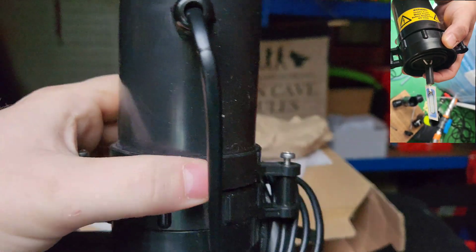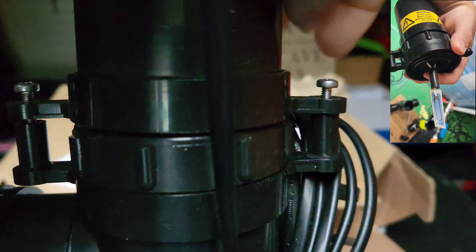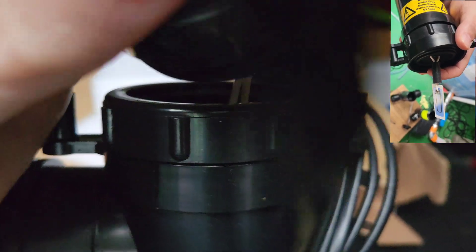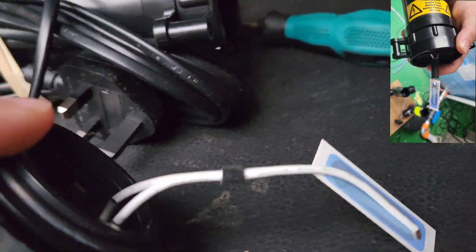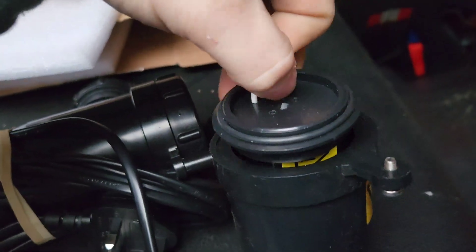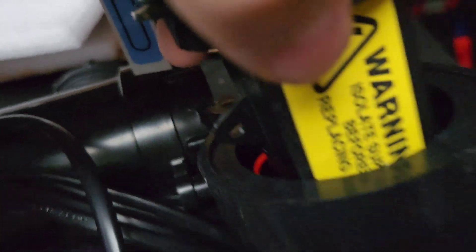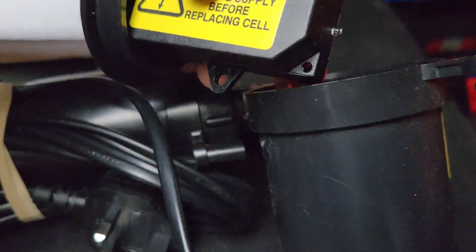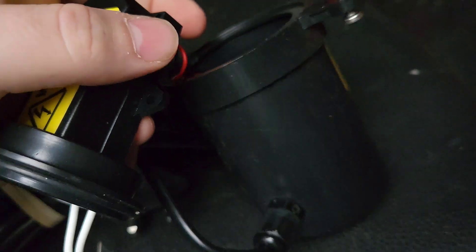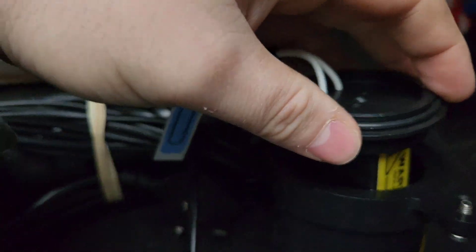Take out the two screws and that will release the entire unit itself. That's how the unit comes out, sitting within the body. You will then literally lift this out. In the bottom there you have a plug — you disconnect the cable from the plug, that whole unit will come out, and then you can pop your new one in. Plug the unit back in, slide it back down — you have a little bit of a fiddle for room — and then pop it back together.